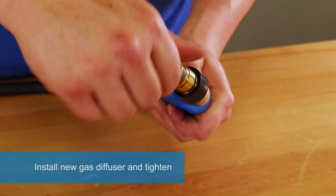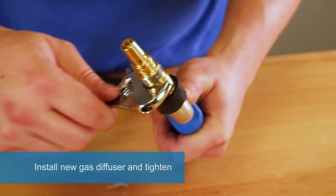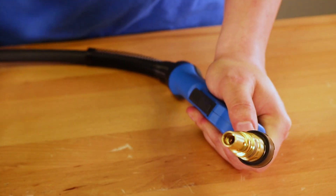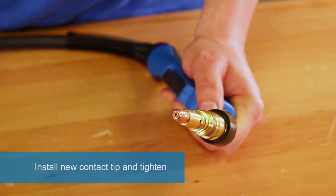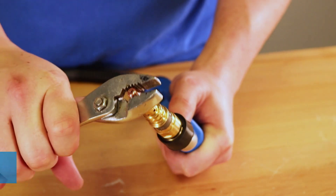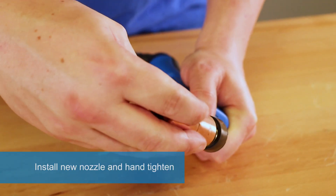Install new gas diffuser and tighten. Install new contact tip and tighten. Install new nozzle and hand tighten.